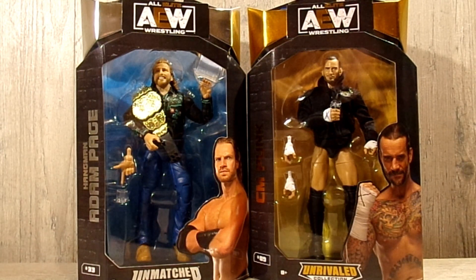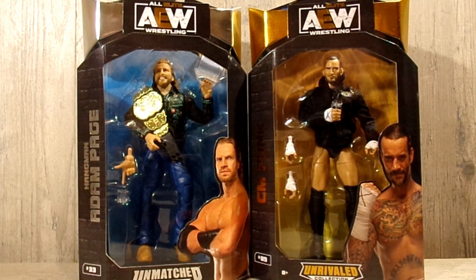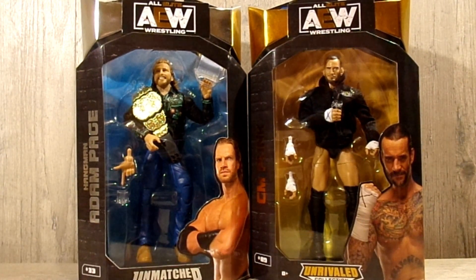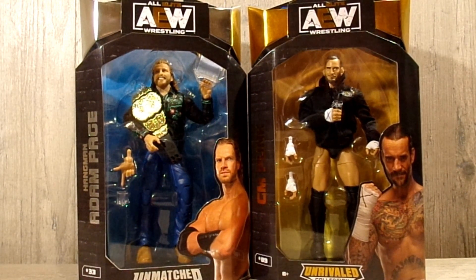Hello everyone, welcome back to another episode of MEW, or Max Extreme Wrestling, where today we have a brand new review on the brand new Walmart-exclusive Hangman Adam Page and CM Punk. We are doing these as a two-in-one as voted by my Instagram followers. Thank you to everyone that participated in that, and go follow my Instagram really quick.